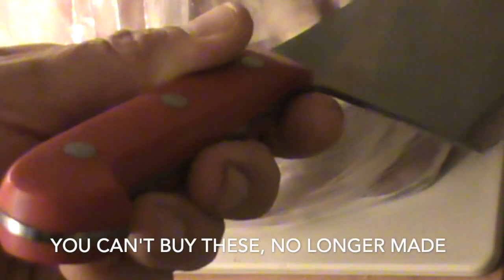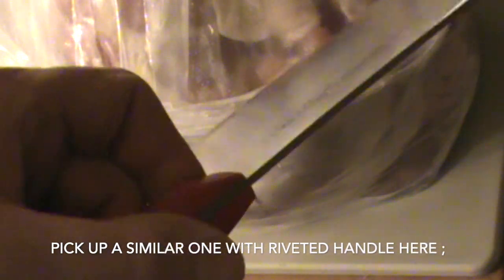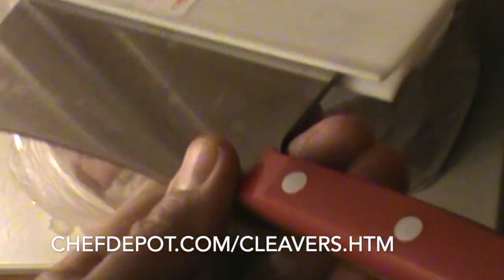This is a cleaver like you've never seen before because this one is razor sharp. It's got a cool red handle. This was a gift to me — you cannot buy this cleaver anywhere because it's no longer made. If you want to buy one that's similar, look for a triple riveted handle and a cool knife guard like this one. These knife guards are available at the sponsor, and the knife guard protects your fingers and the cleaver so you can transport or store it in your drawer.